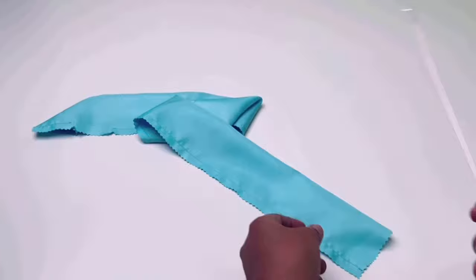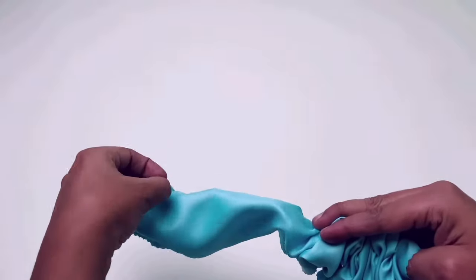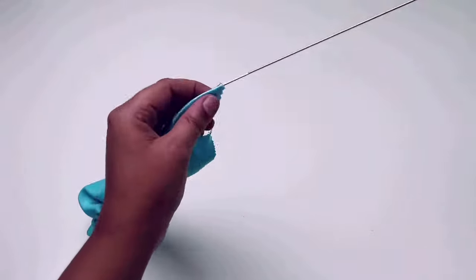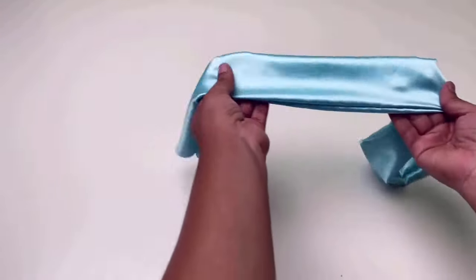Now turn it right side with a loop turner. If you want, you can press it, but I prefer pressing it before or after cutting the fabric. Because if I press it now, it becomes flat and doesn't give that poofy kind of loop.